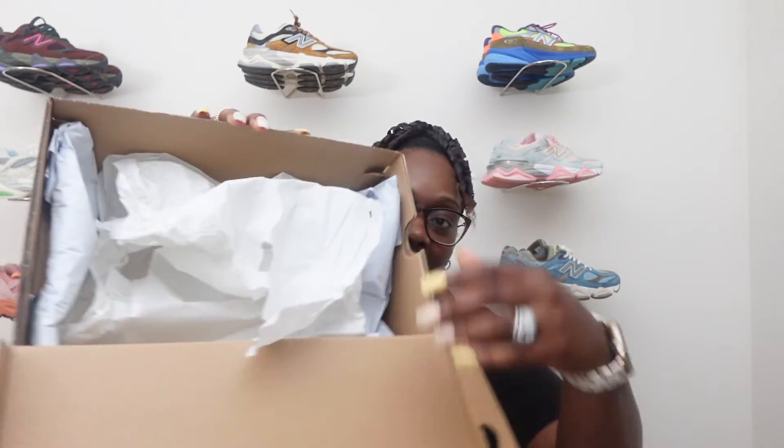Opening up the box, you got the same normal inside with the cream tissue paper with the NBs on top. That's pretty much it for the inside of the box. So let's go ahead and get into the main ingredient of this video, and that is the New Balance 9060 Warped.